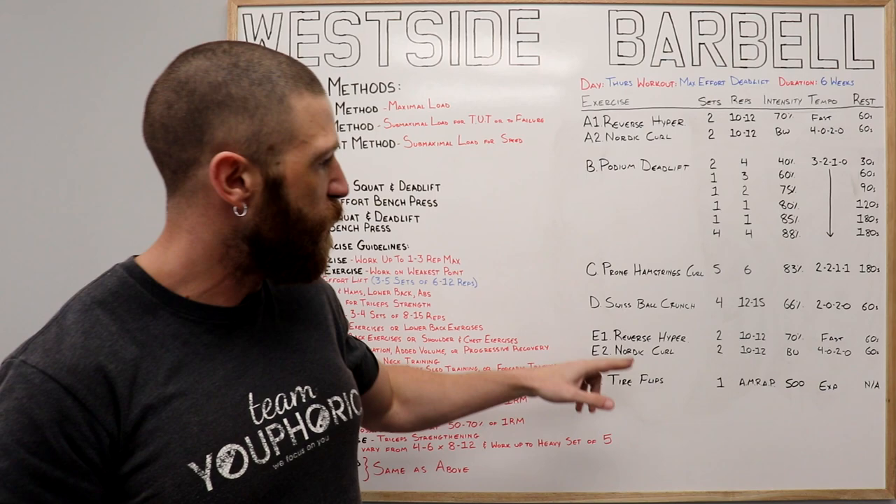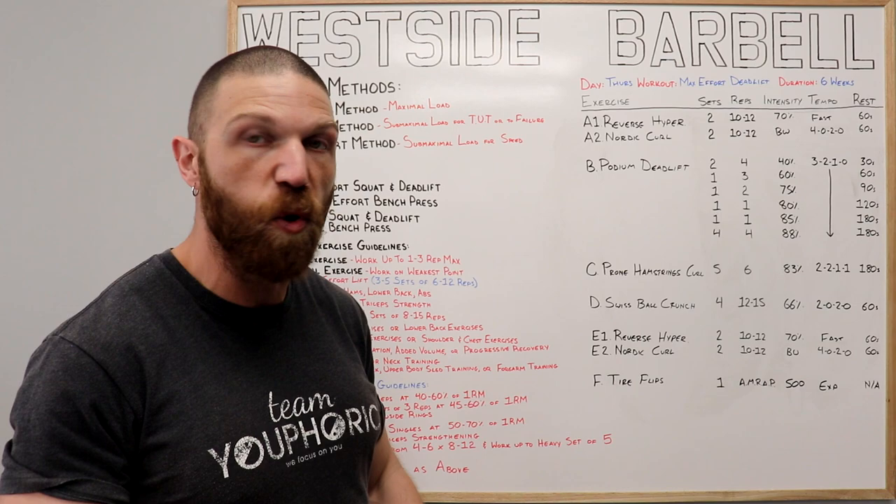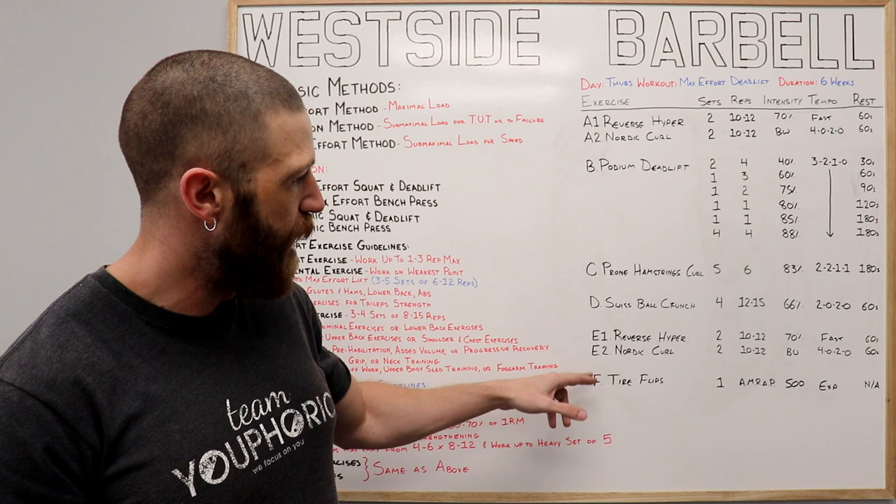Then we've got the E exercises. Once all four sets of those have been completed, the E is our other exercise or cool-down. For the cool-down, we're mimicking what we did in the warm-up, so no need to go over any of that again.